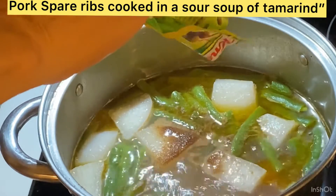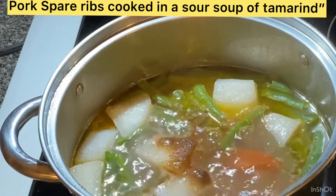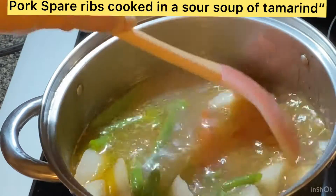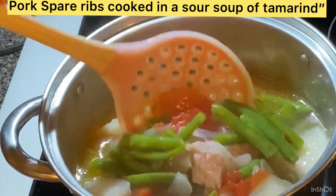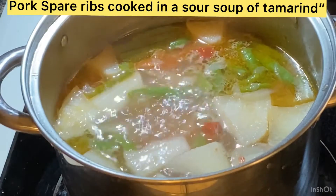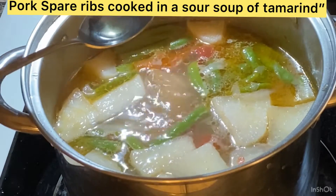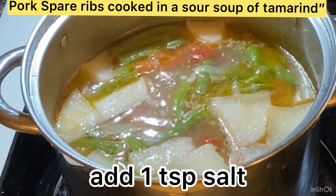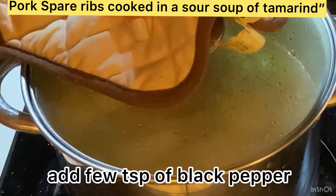I want it more sour because my son likes it that way, so I put in one and a half packages. Stir it up. I'm adding three teaspoons of fish sauce into the soup, along with one teaspoon of salt and a few teaspoons of black pepper.